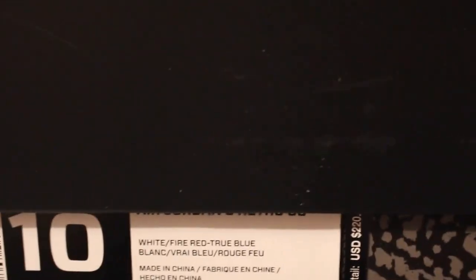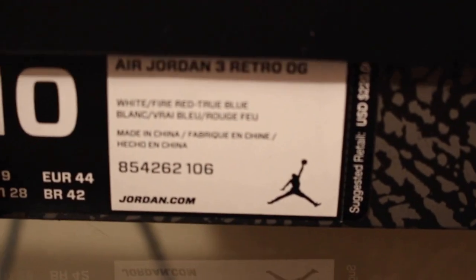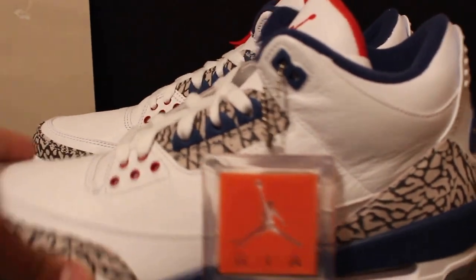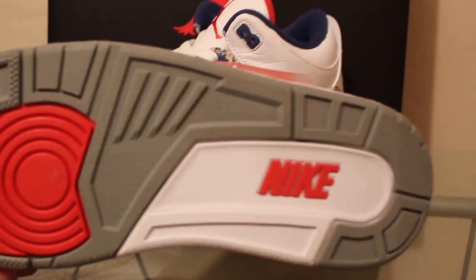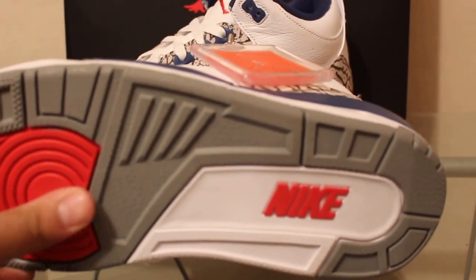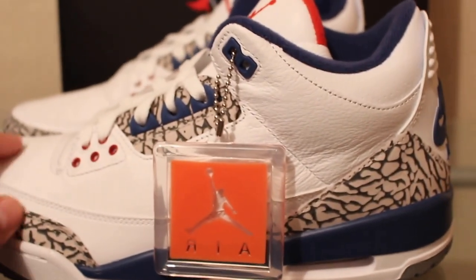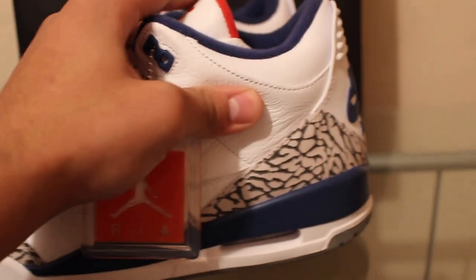What up YouTube, back at it again with another quick sneaker review. Here we've got the Air Jordan 3 Retro True Blues — same box. They dropped on Black Friday at retail, and the fact that there were a ton of pairs available really killed the hype. Overall it's a decent shoe, but the price tag was way too high.